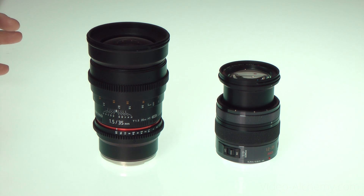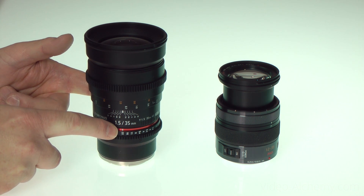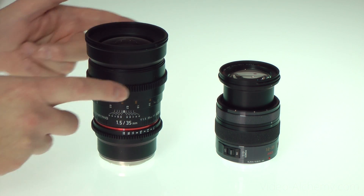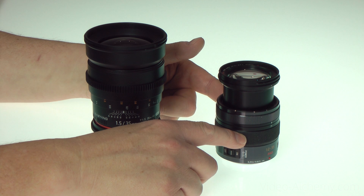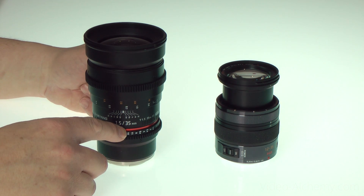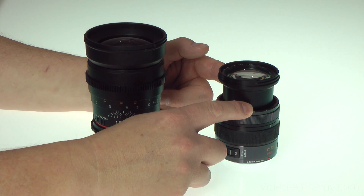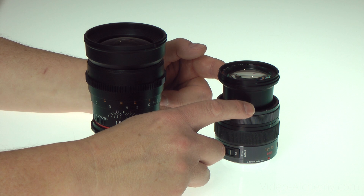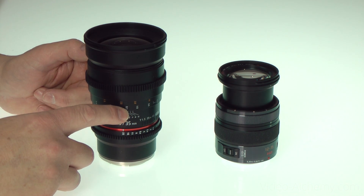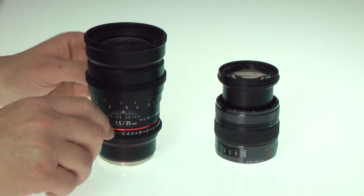The second requirement to get a really shallow depth of field is the lens — specifically the aperture the lens is set to. Here are two lenses: one is the 35mm f1.5 I've been using on my Sony, and the other is a 12-35mm f2.8 zoom for the Panasonic GH4. Because this zoom is f2.8, it can't produce the same sort of shallow depth of field that the f1.5 lens can, even on the same format. You really need to get down to f1.5, f1.4, or f1.2 to get that really shallow depth of field.